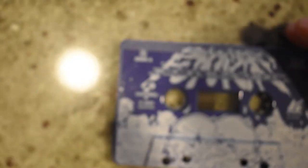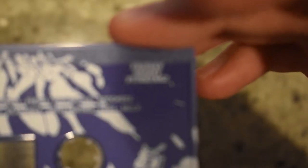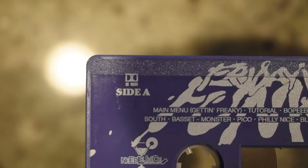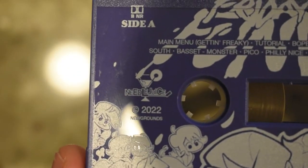Anyway, back to the cassette tape. We got the nice logo there, sort of with a graffiti style — you can see it in the top right. Friday Night Funkin'. And then Side A, Side B, all that jazz. And the Needlejuice logo — the company that manufactured all of these cassettes.